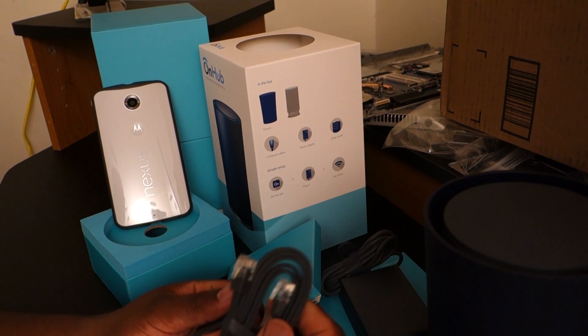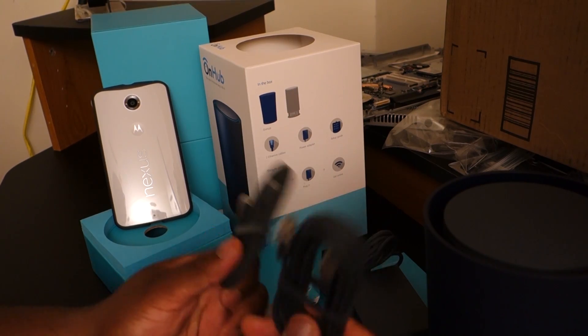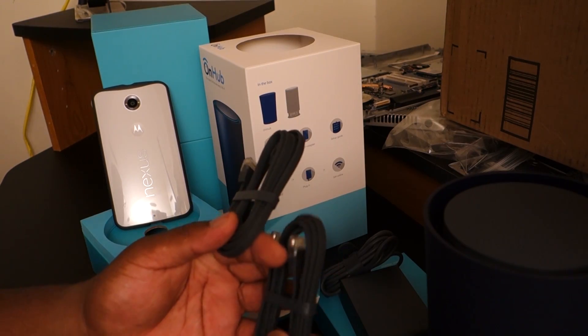Now I want to know, are these Cat 6 or Cat 5? I couldn't find any information on the website, but if you guys would know, leave a comment below and let me know if this is Cat 5 or Cat 6. I hope it's Cat 6 — I have my own Cat 6 cables just in case it isn't.